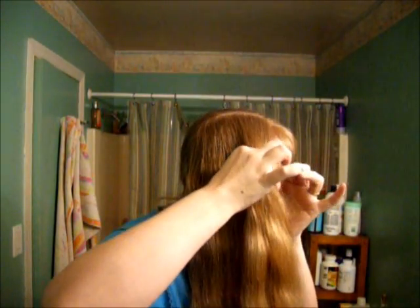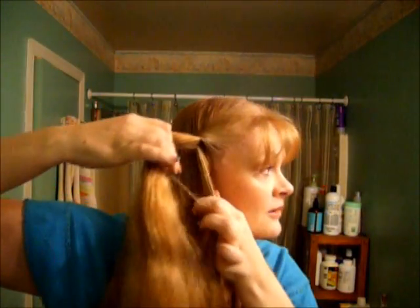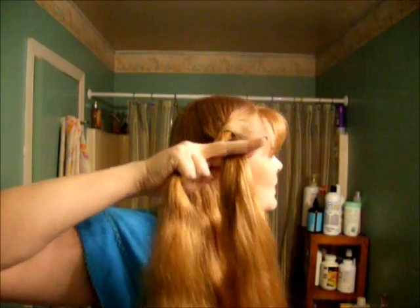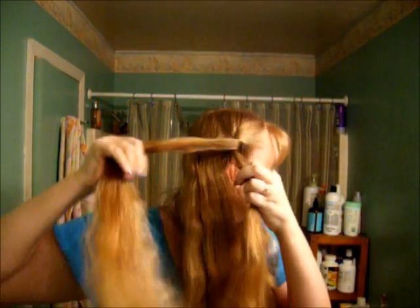We're going to start with a section of hair, and we're going to separate it into two parts like this. What we're going to do is pull this part up and down like so, and then just take a little bit more to make that section a little bigger. Again, you want to roll up and down.